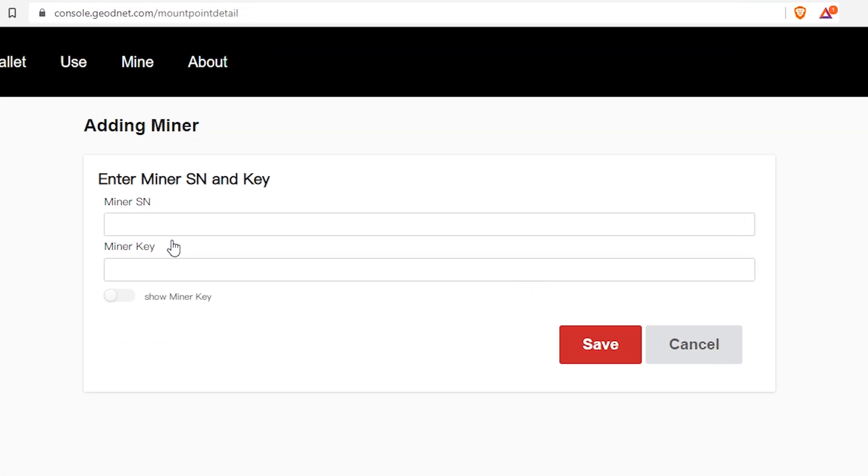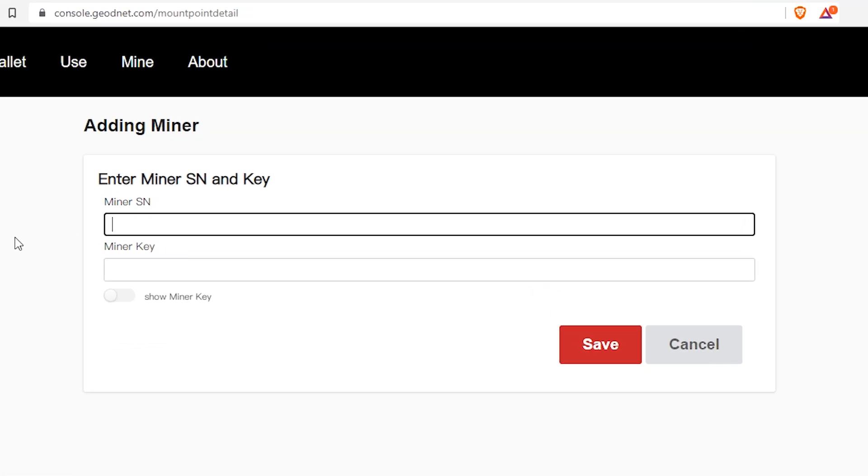Click Add Miner. Where it says Miner SN, enter your miner's serial number from the back of your miner. Miner Key is the password that you just created for your miner. When you're done, click Save.